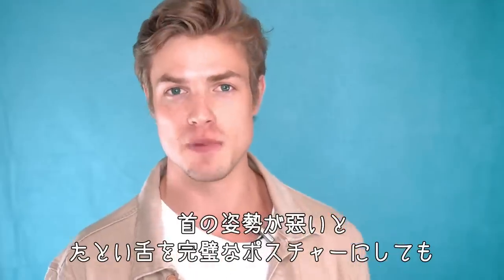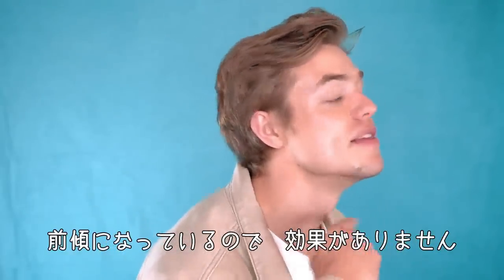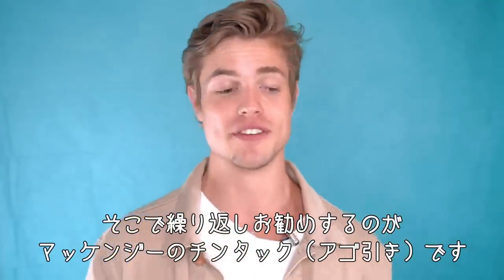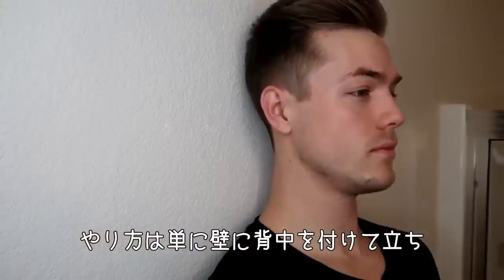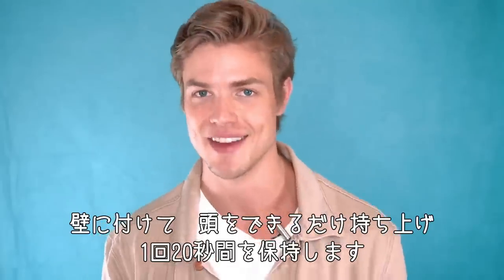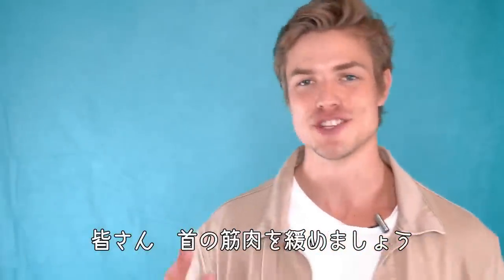If you have bad neck posture, you could have the perfect tongue posture but it's going to cancel it right out. I recommend doing the McKenzie chin tuck. How you do it: stand up against the wall, raise your head as far as you can up the wall, and hold it there for about 20 seconds. Do this a few times a week and you'll definitely start seeing some progress — it'll loosen up those neck muscles.